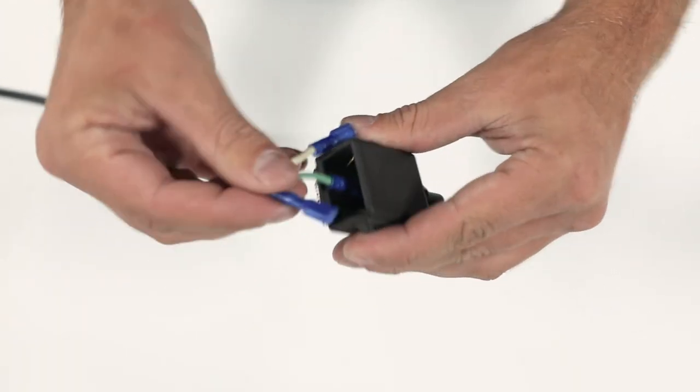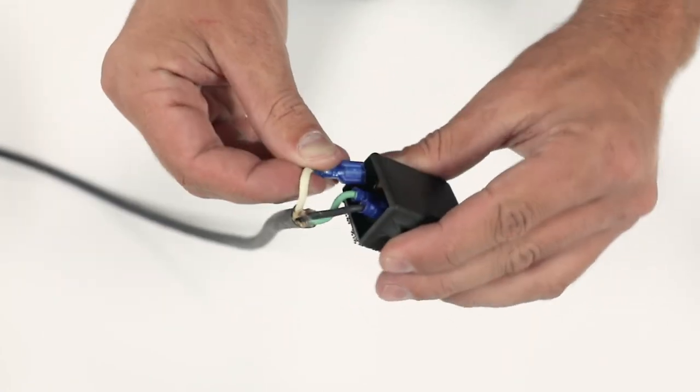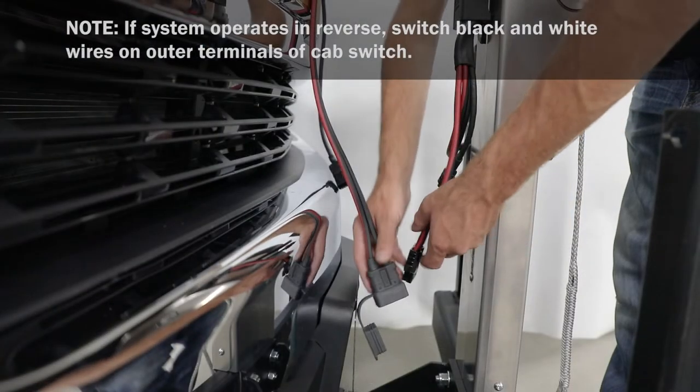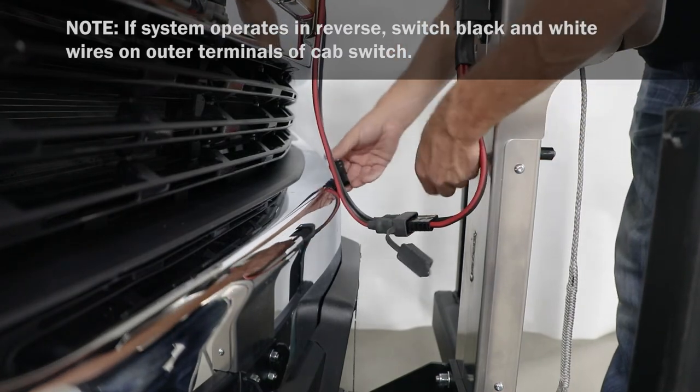Connect green tether wire to power terminal, black tether wire to up terminal, and white tether wire to down terminal. Then attach quick connect plugs and test system operation with cab switch and control box.